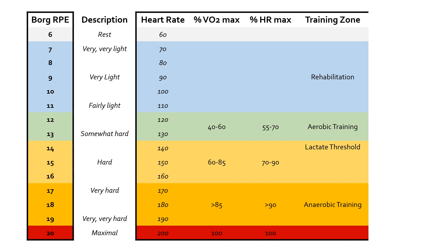Once you get past about 17 out of 20, you're pretty much into the anaerobic zone — working so hard that you are predominantly stressing the anaerobic systems. The aerobic system has pretty much dropped out and is no longer really contributing to energy supply, which means that once you get past about 17, you're not going to last all that much longer in terms of being able to provide the energy required for exercise.